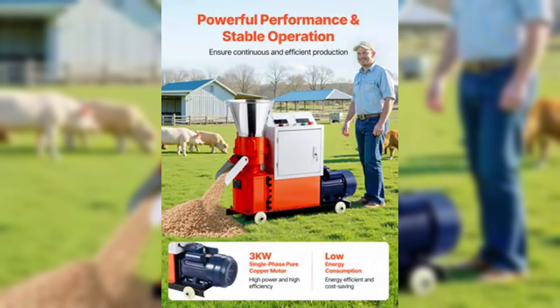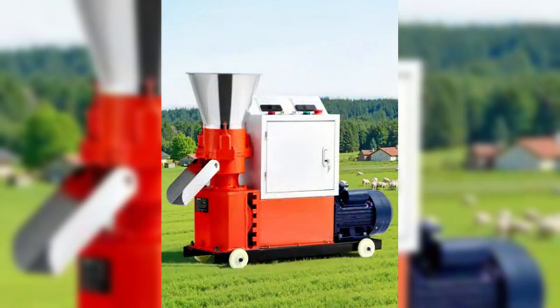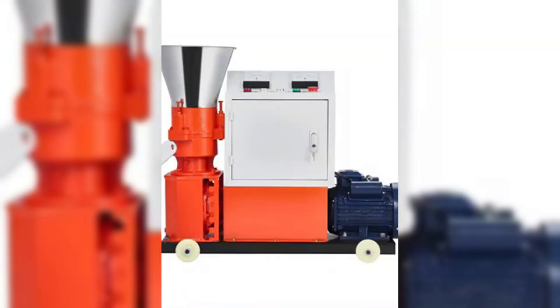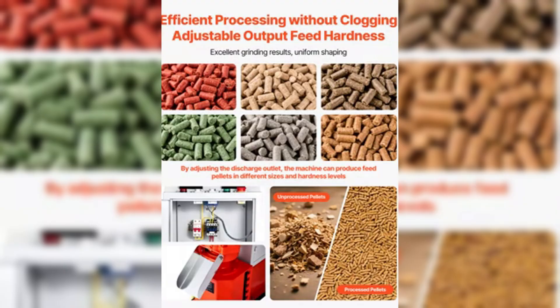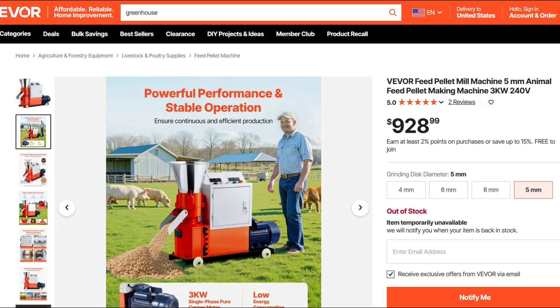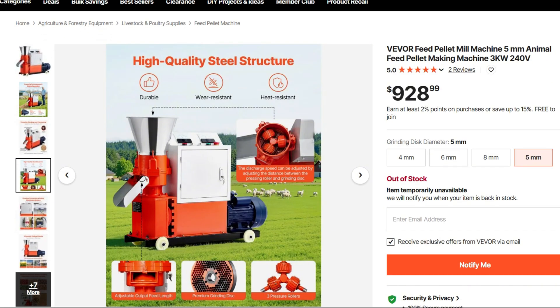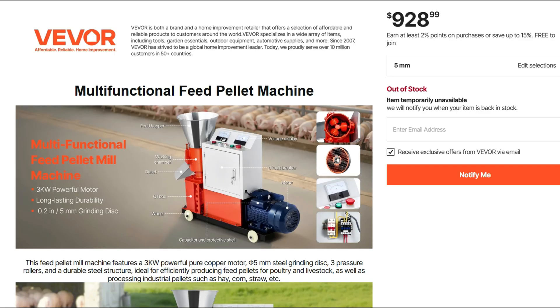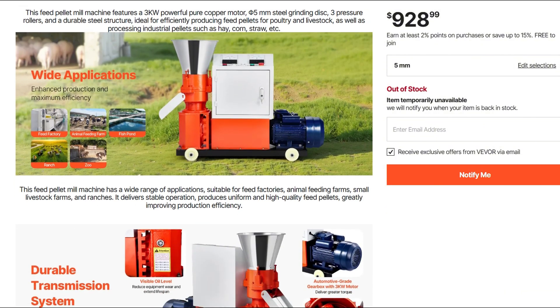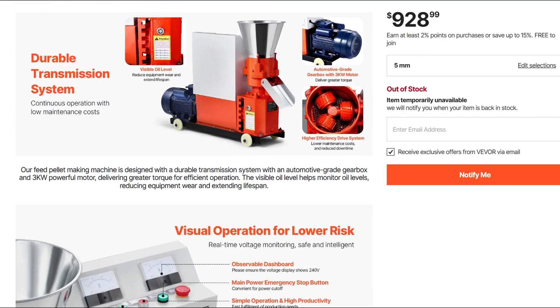I'm about to take you on a journey into agricultural gadget purgatory. Meet the VEVOR Feed Pellet Mill. This thing promises to turn random feed — straw, corn, heck, even hay — into perfectly uniform 5mm pellets with its so-called efficient 3kW pure copper motor and steelized rollers. You can almost hear the marketing team hype it up: best friend to chickens, pigs, sheep, and your existential dread. Let's see if that's legit or just interdimensional nonsense.